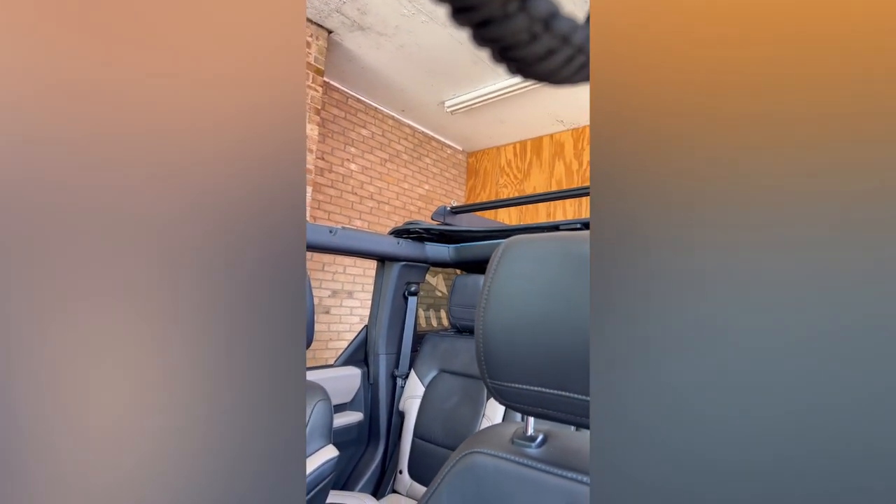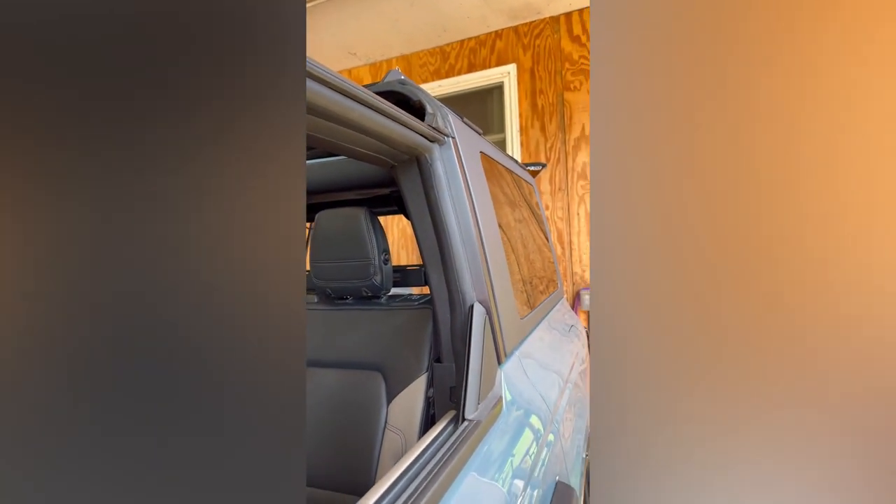The first step in removal and starting this process is to take off the factory hard top. We've got the first three sections out and I'm going to use my homemade top lift up there to assist in removal of the rear section. Now we've got the top removed.